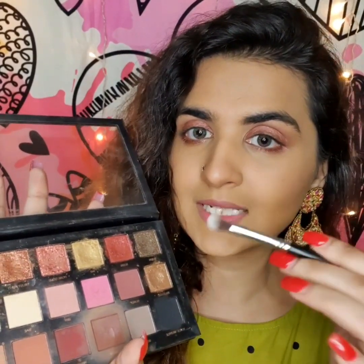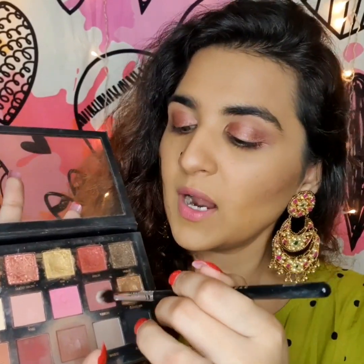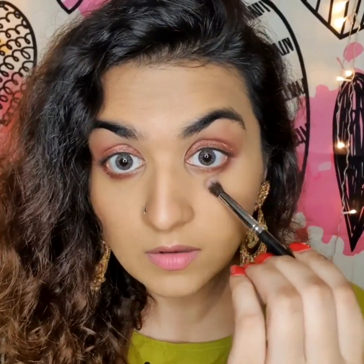Now I'm taking any eyeshadow palette with brown, copper, or dark shades — I'm using my Huda Beauty Rose Gold palette. I'm taking a brownish shade and smudging it over so the look can last longer. Since it's a festive look, we need makeup that stays, so this powder will lock in the stick so it won't smudge or go away.